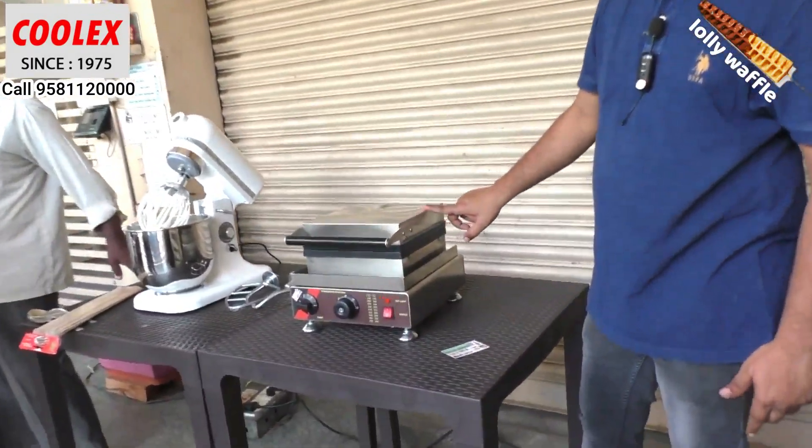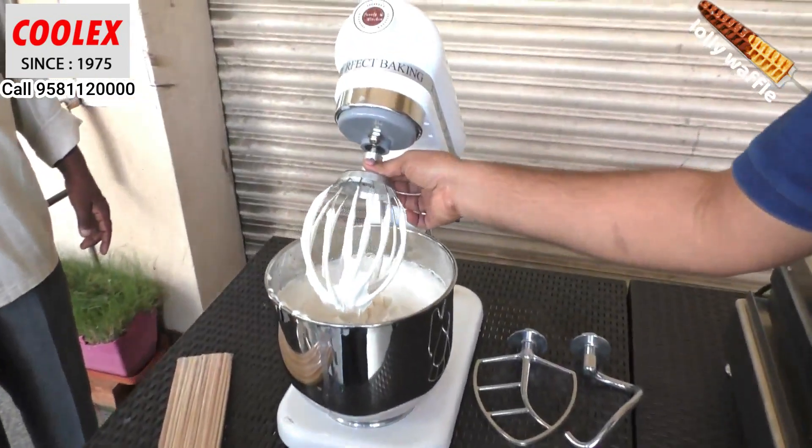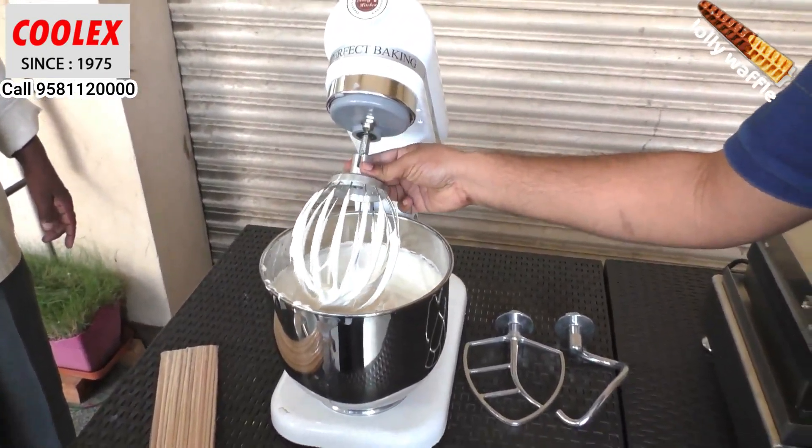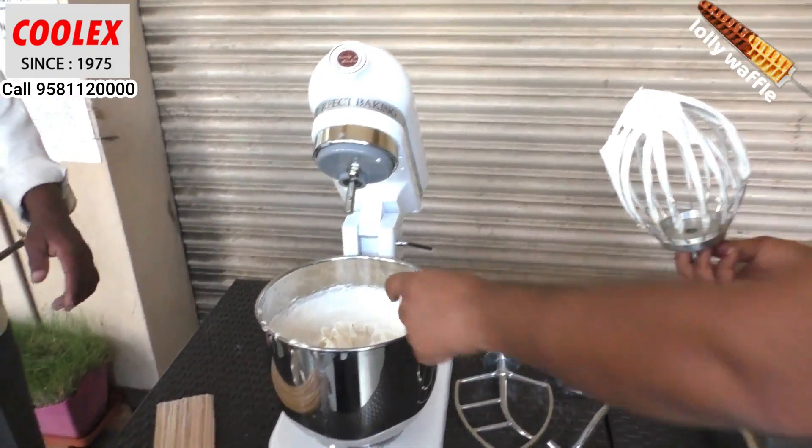You can see around the machine the finish is totally laser cut and thick welding — a very high-end finish on this machine. I am removing this beater; there is a lock. You can see the mix is ready.